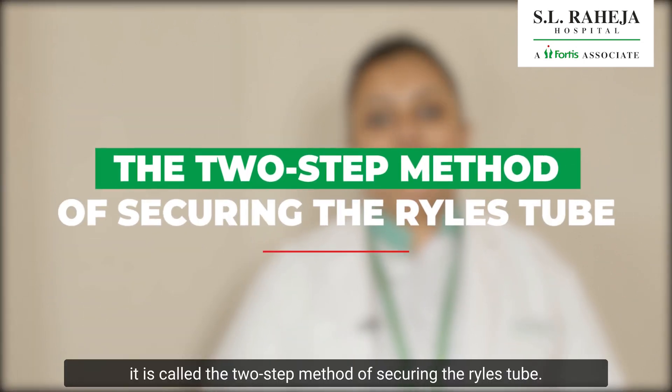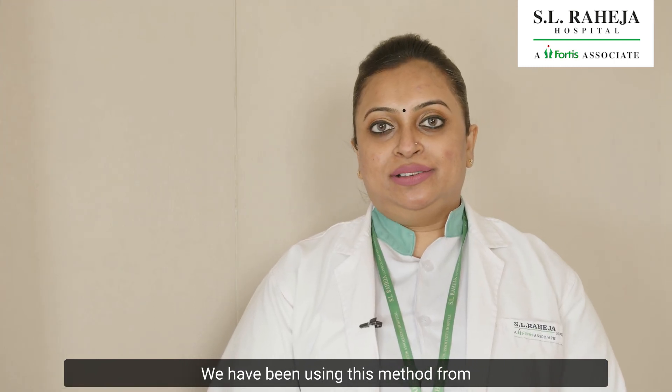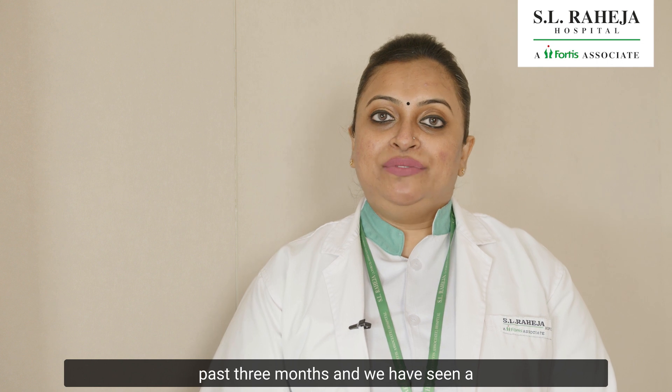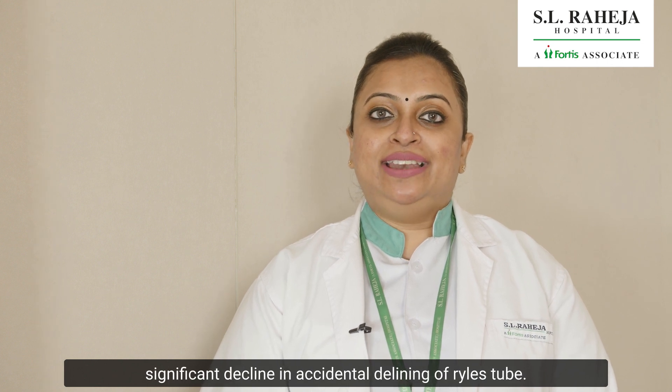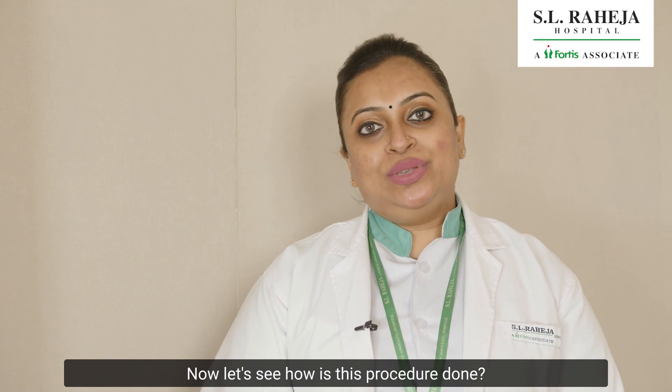It is called the two-step method of securing the Ryle's tube. We have been using this method for the past three months and we have seen a significant decline in accidental dislodgement of the Ryle's tube. Now let's see how this procedure is done.